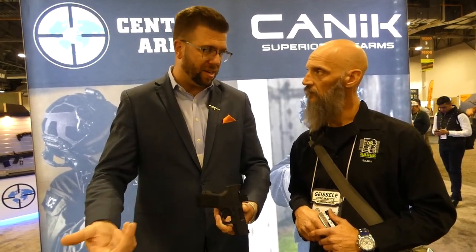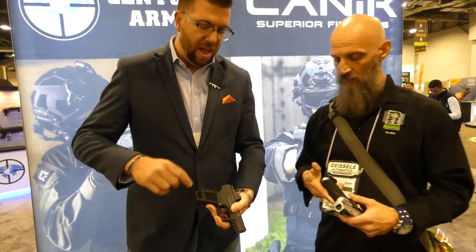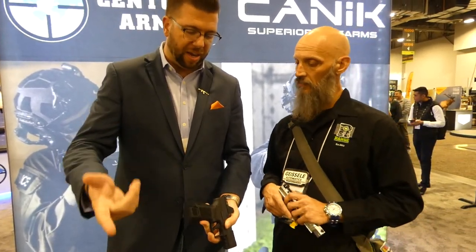But now let's redesign the beaver tail, bring your hand up into it a little bit, and work on that grip texturing to keep you solid. If you want a flush mag, this is the 12-plus-one that we have — we give them an option of a pinky rest to give you a little more support. And we did all that. Then there's the 15-round option, 15-plus-one, giving yourself all this extra grip surface. We even have an adaptable aftermarket feature that closes off that gap if you want.